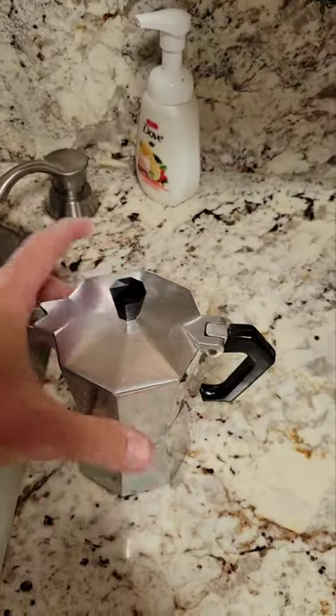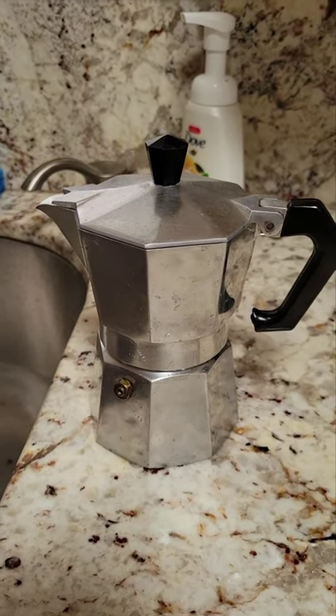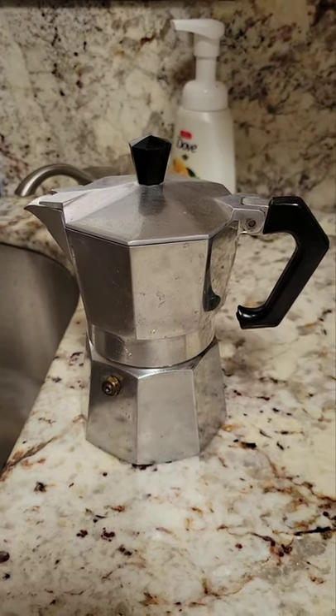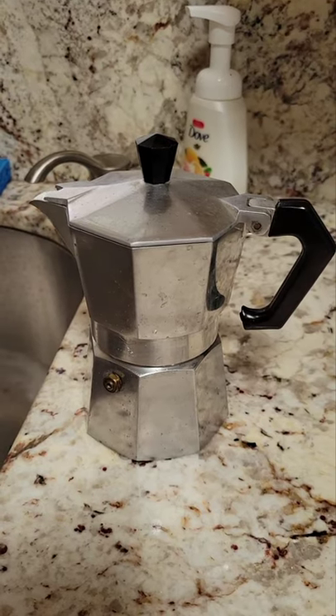I just watched a video and made some coffee in here. I've been making Cuban coffee on the weekends, but I just watched a video on cleaning your moka pot that I didn't know about, and now I'm gonna take this apart and clean it because the person said you might be surprised what you find inside.